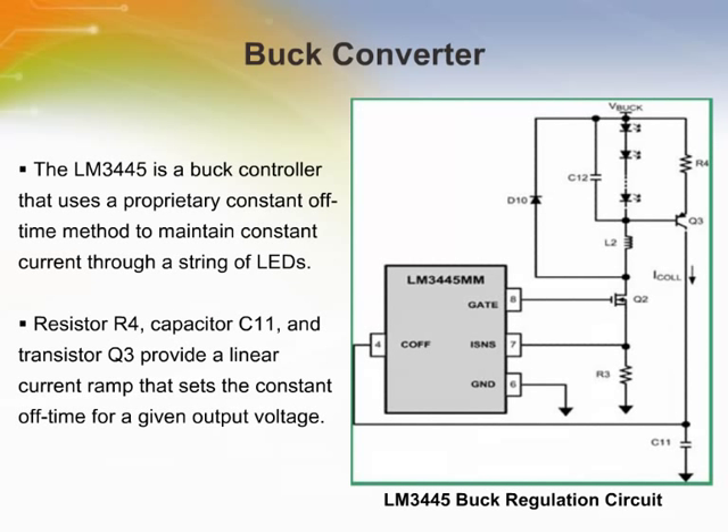The LM3445 is a buck controller that uses a proprietary constant off-time method to maintain constant current through a string of LEDs. While transistor Q2 is on, current ramps up through the inductor and LED string. A resistor R3 senses this current and the voltage is compared to the reference voltage at FLTR2. When the sense voltage equals the reference voltage, transistor Q2 is turned off and diode D10 conducts current through the inductor and the LEDs. Capacitor C12 eliminates most of the ripple current seen in the inductor.